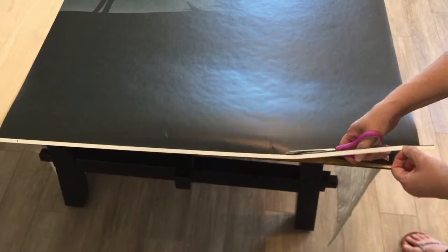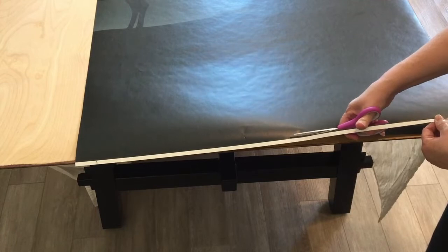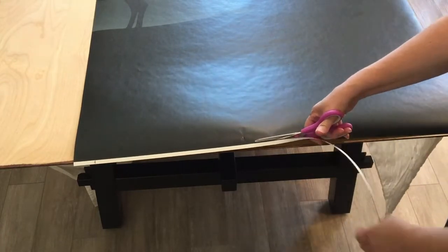We bought this wallpaper from an Etsy seller called Walnuts. I will go ahead and place the link in the description below.